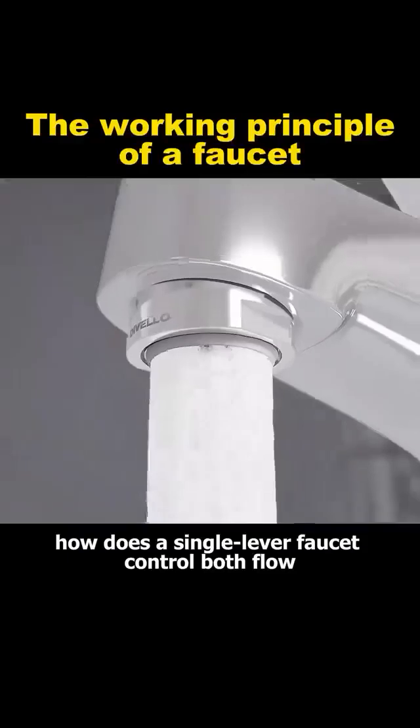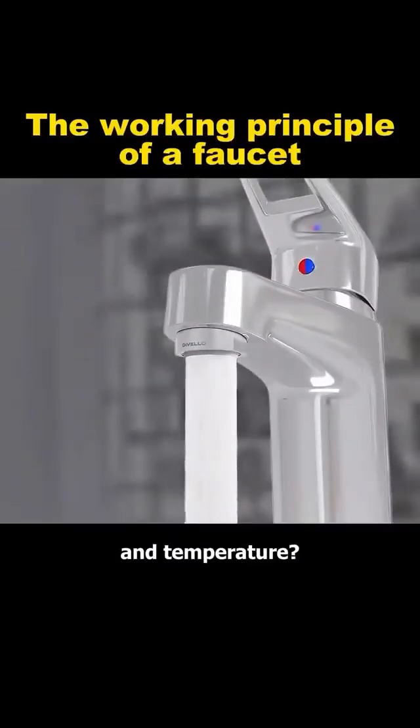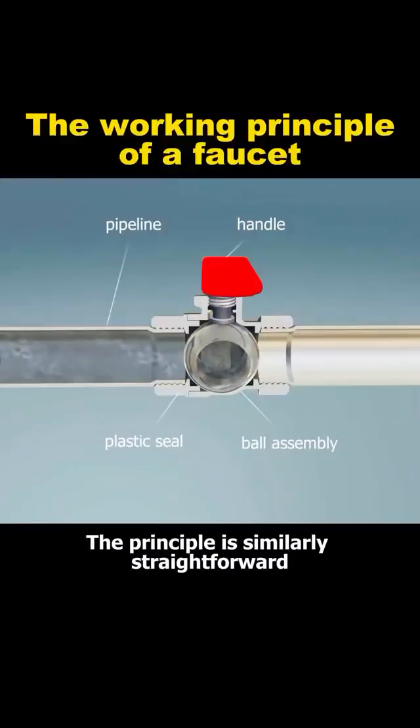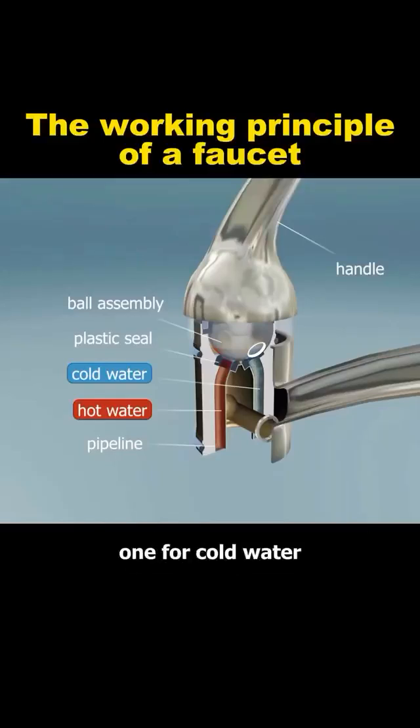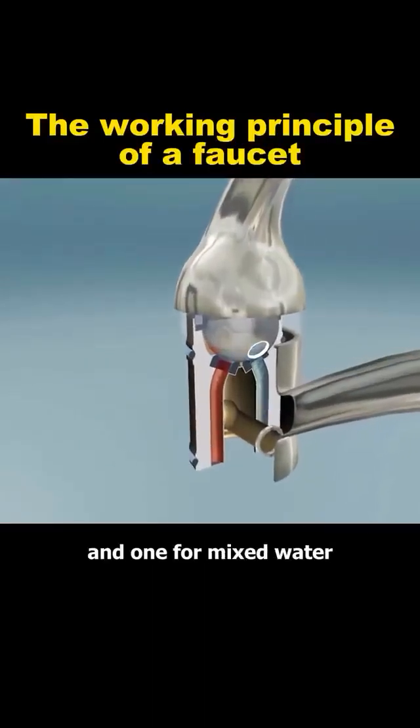Now, how does a single lever faucet control both flow and temperature? The principle is similarly straightforward. Under the lever sits a hollow ball with three ports: one for cold water, one for hot water, and one for mixed water.